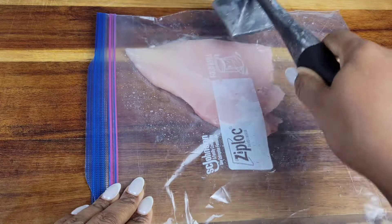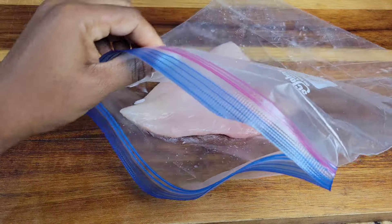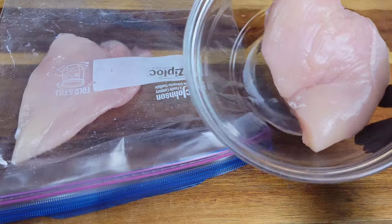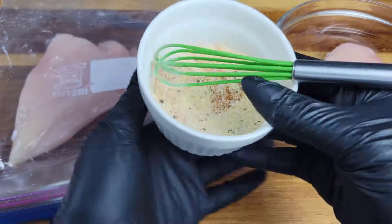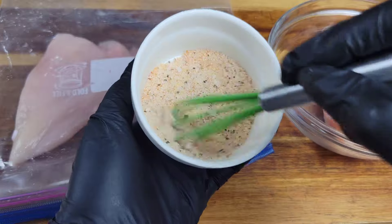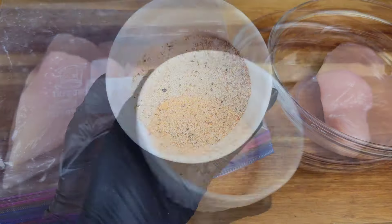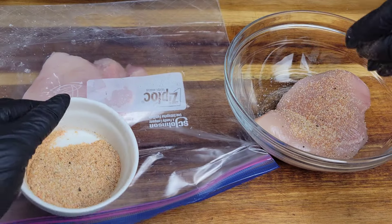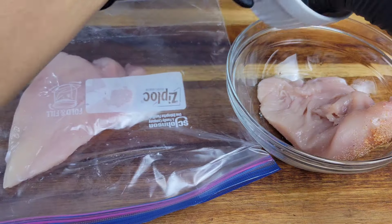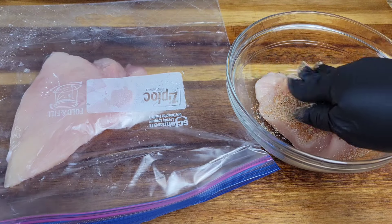For shredded chicken, you could grill it, do it in a pan, or poach and boil it. I'll flatten the one for the pan but not the other. You just want to use whatever seasoning you like — I'd suggest paprika, onion powder, garlic powder, salt, and pepper.